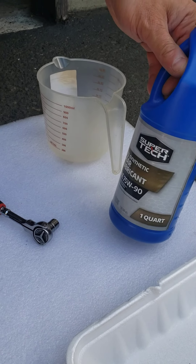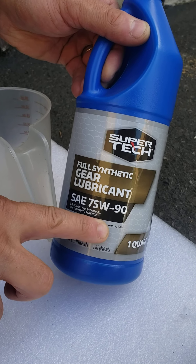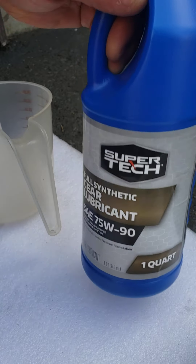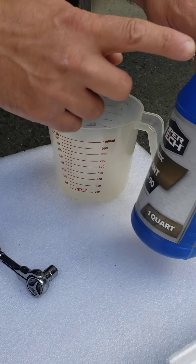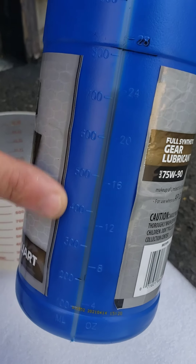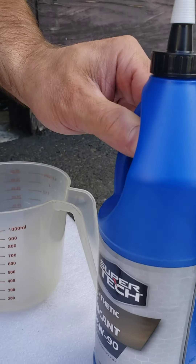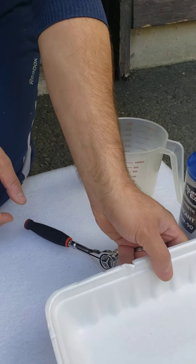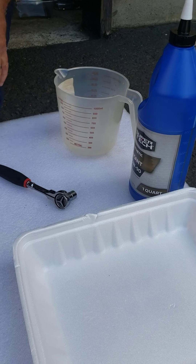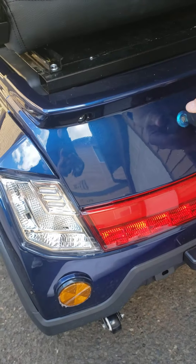To replace the rear differential fluid you will need gear lubricant, which is 75W90 — you can buy it at Walmart for under 10 dollars. You will need a measuring cup, unless you have a bottle like mine that has measuring numbers on the side. You'll also need a ratchet with a 10 millimeter socket and some kind of tray to collect the old oil.